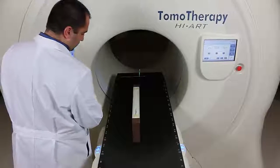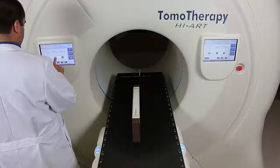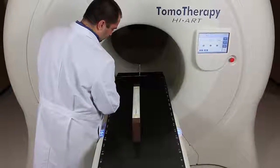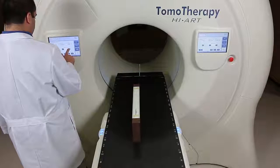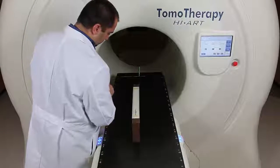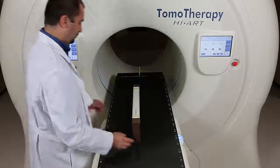Now I'm going to do the same thing but test the couch in the Y direction — the same three movements: move one direction, move back across the origin in the other direction, and then move back to the origin.